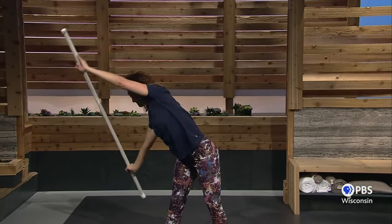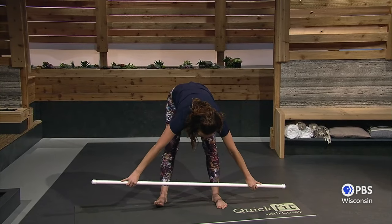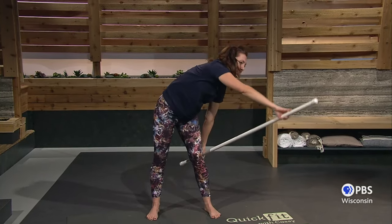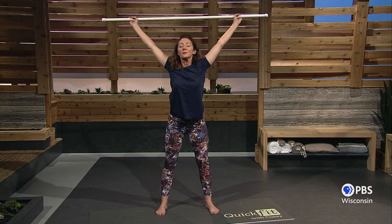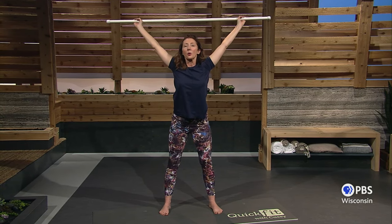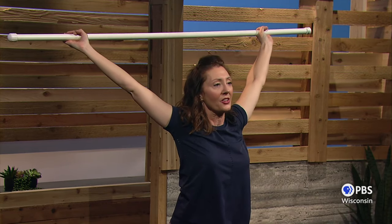One more time. Stomach's in, supporting that spine. Enjoy a little pause at the bottom, and then twist around and up overhead. Now hold it here a minute and just let gravity pull that bar back, opening up the armpits, stretching your upper spine. Make sure you're pulling in your abs.